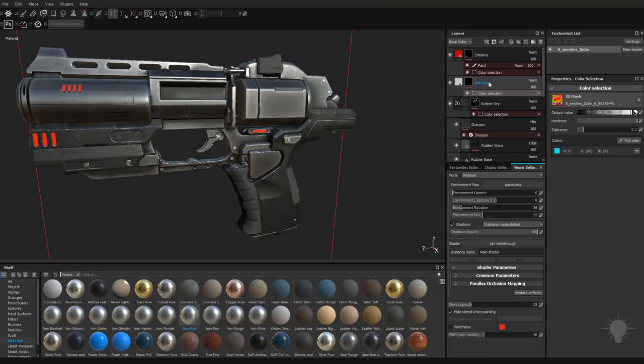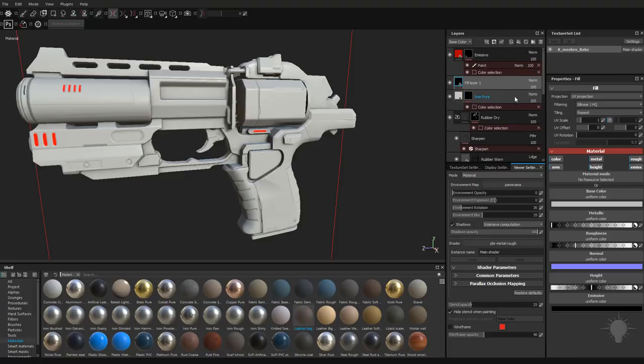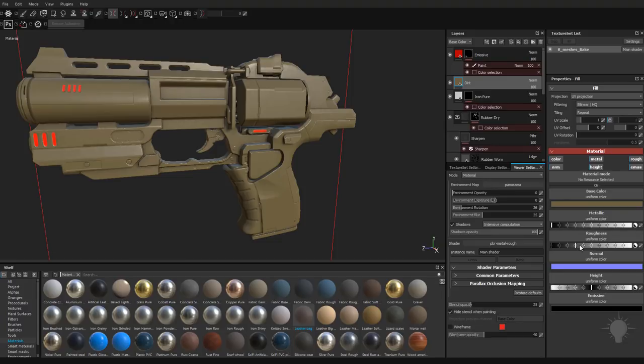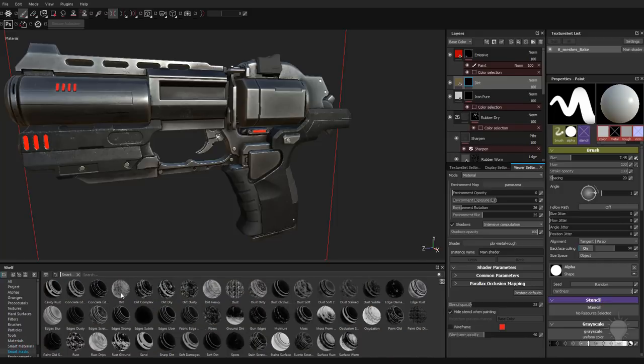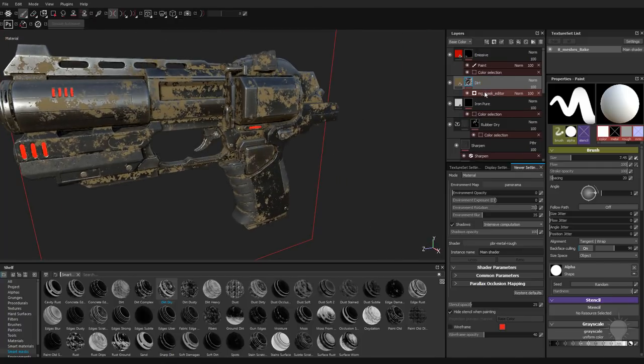One way to add dirt is to go down here and choose a dirt material or dirt smart material. I'm going to make a simple dirt by clicking a new fill layer. We'll label it dirt. Dirt generally is kind of a brownish color. It's not going to be metallic, and it's going to be pretty dull. I'll right click this dirt, and you can add a black mask to make dirt not show up anywhere. Another thing you can do is go over to smart masks, where we have dirt, dirt complex, dirt dry — these are masks already set up for you. So if you do dirt dry, you can just drag that on top of our dirt and now we have a mask editor giving our object dry dirt.